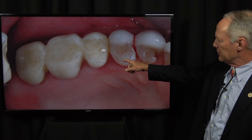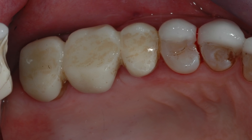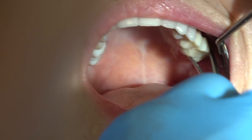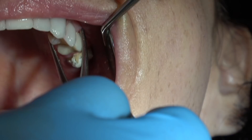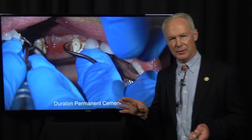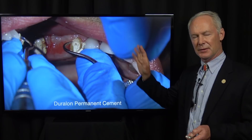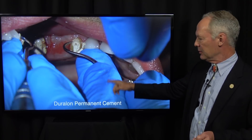The patient returns after three months of healing with the provisional in place. I'm going to anesthetize the area and remove the provisional — it came off in two pieces. She lost her provisional bridge a time or two, so the second time we cemented it with Duraline Permanent Cement.